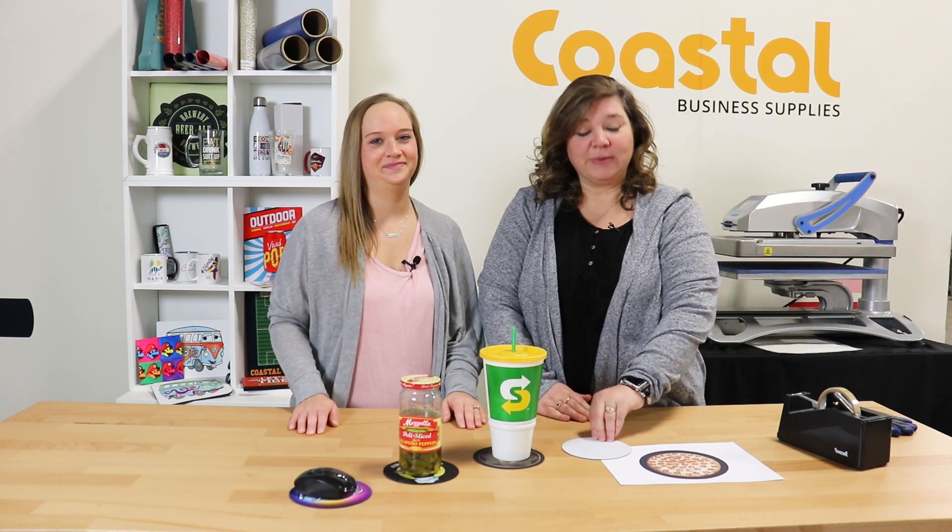Hi, I'm Meredith. And I'm Jamie with Coastal Business Supplies. And today we're going to be talking about our 5-inch mouse pads, so stay tuned.